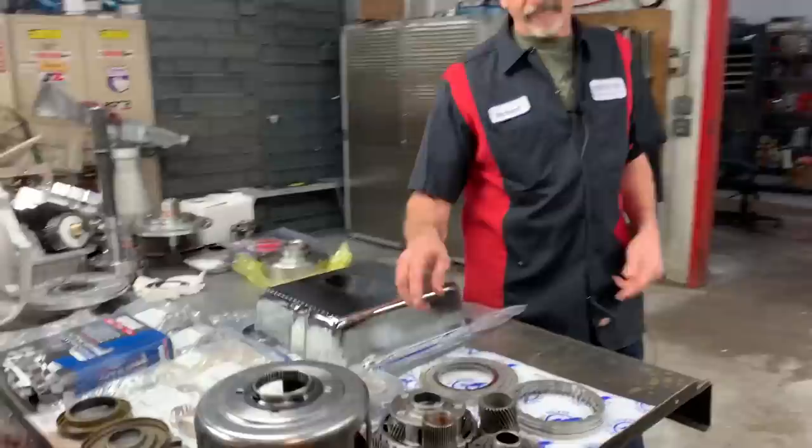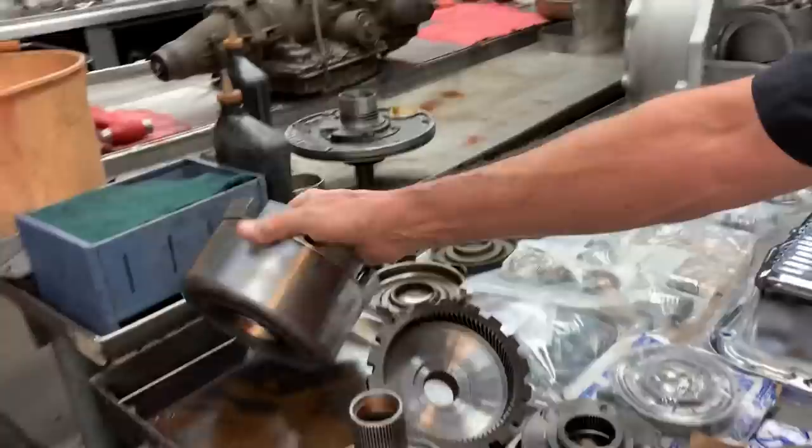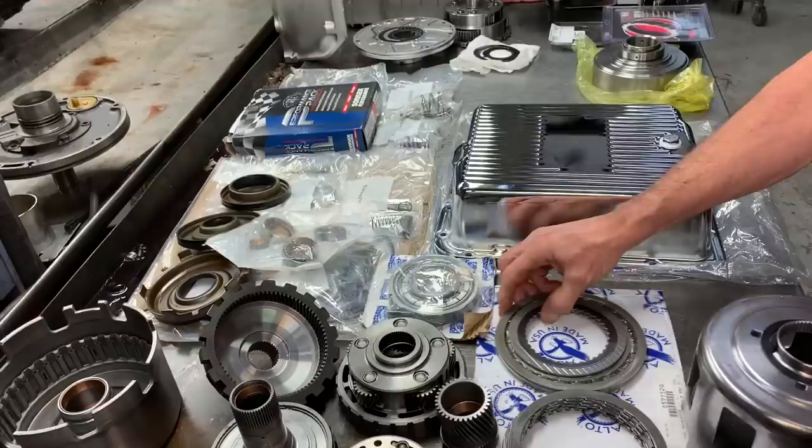He brought all five pinion planets — front, rear, ring gear, roller clutch hub, hardened beautiful shell, all new drum, all new bonded pistons, bushing kit, all new pump rebuild kit, all new Alto high energy clutches all the way through.